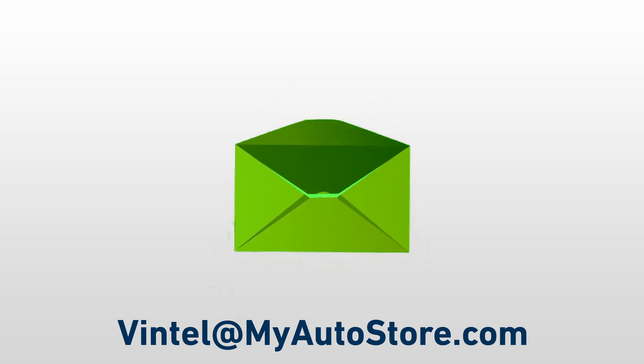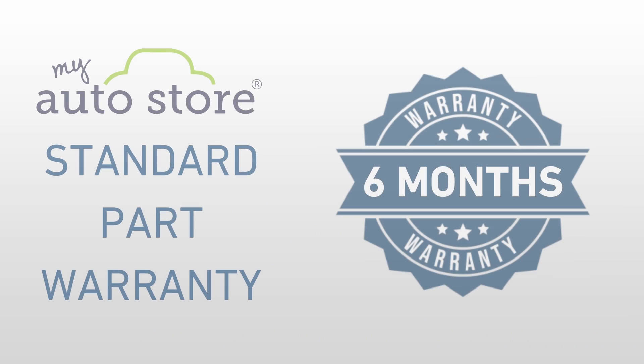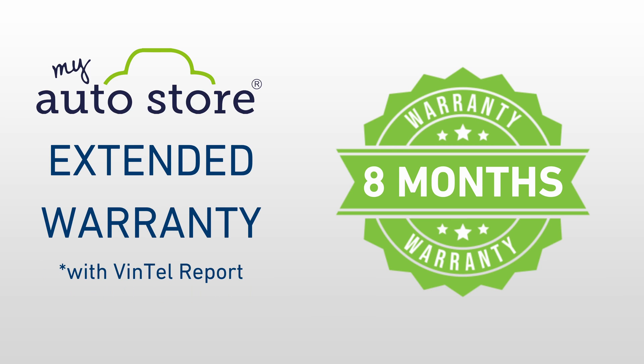If you send a Vintel report to vintel@myautostore.com within 10 days of buying your drivetrain from My Auto Store, your standard 6-month part warranty will be prolonged by 2 months, resulting in a total of 8 months of coverage for your drivetrain.